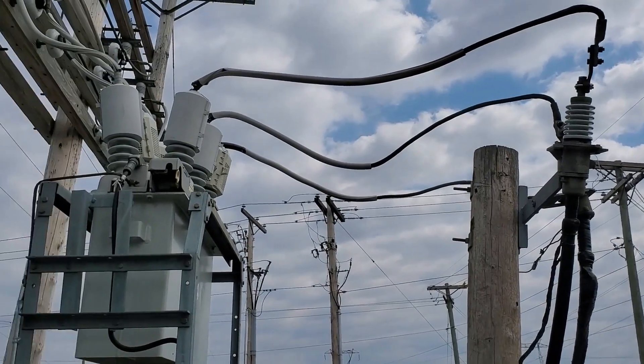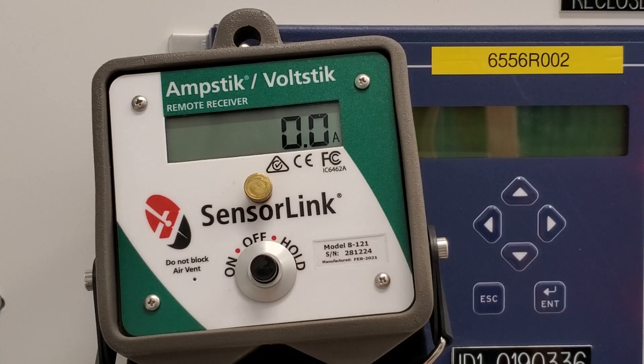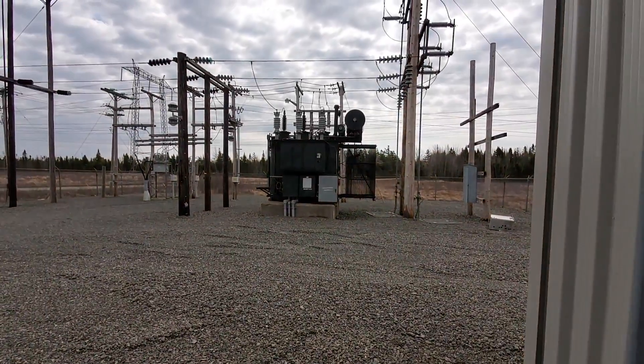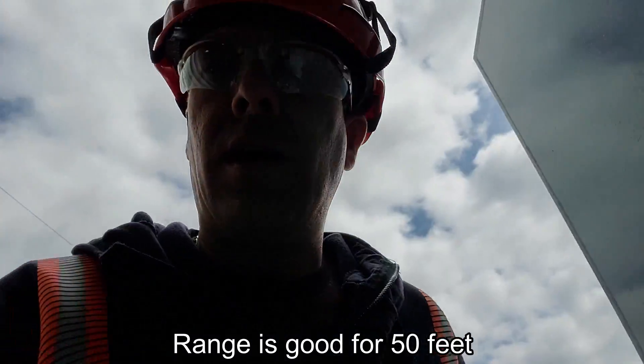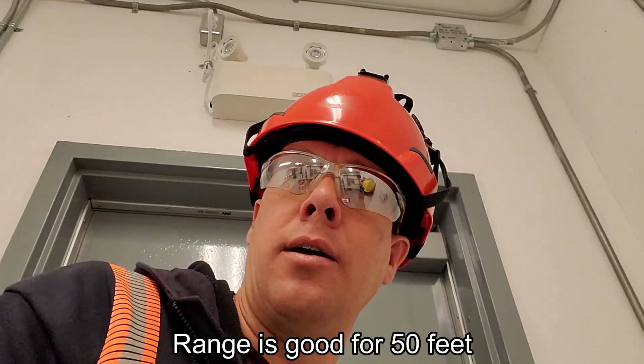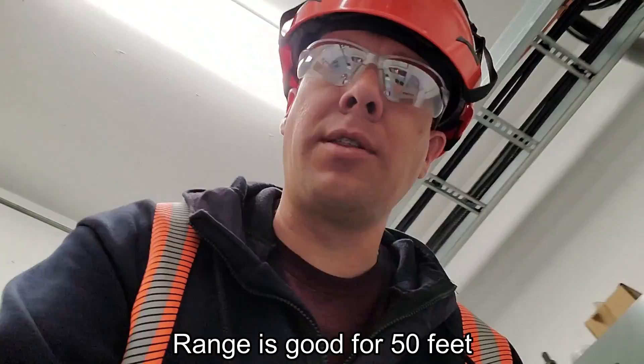We're going to grab the amperage feed off those riser cables there for recloser number two. Apparently that didn't work — no signal. I'm guessing that's for a few reasons: one, we're in a large steel building, and two, it was at the other end of the yard. I did remember reading there was a range limit — I'll write that into the bottom of the screen if I can figure out what the range is on this thing.